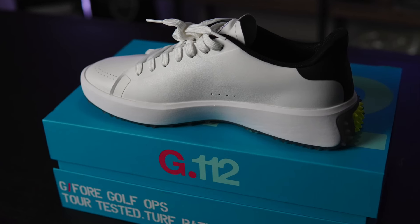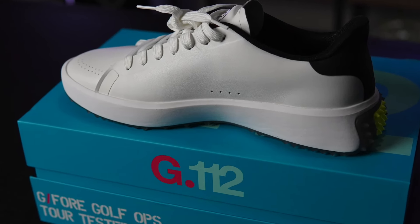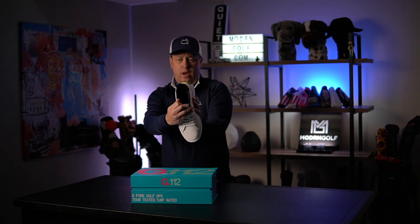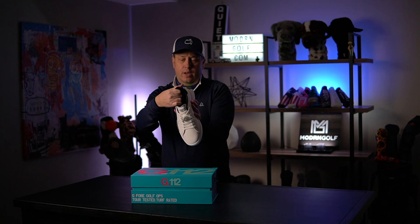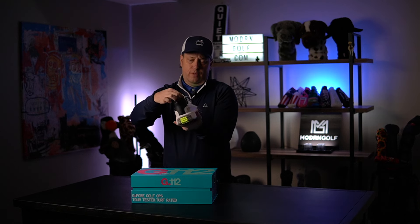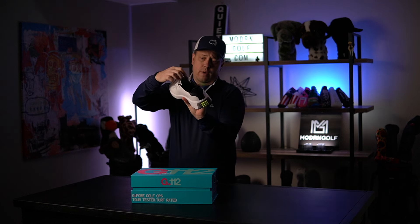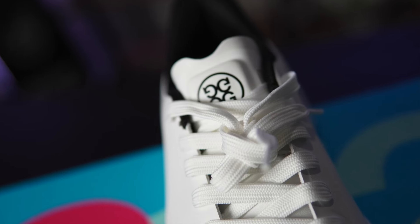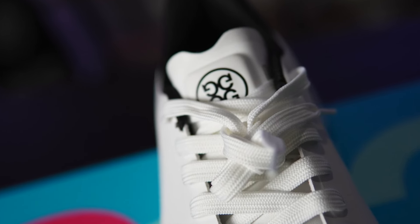These shoes are very light — not surprisingly. Inside the footbed it's very soft. If you wear no-show or low-cut socks like me, the collar doesn't dig into you much.